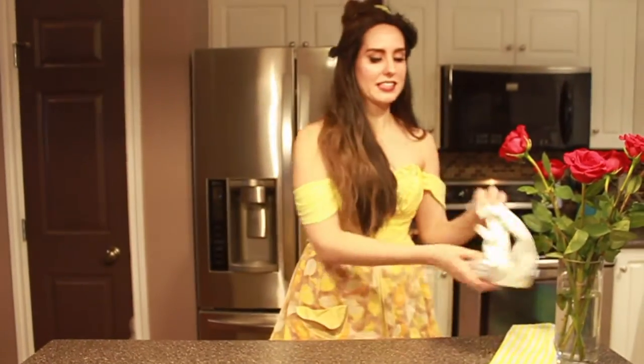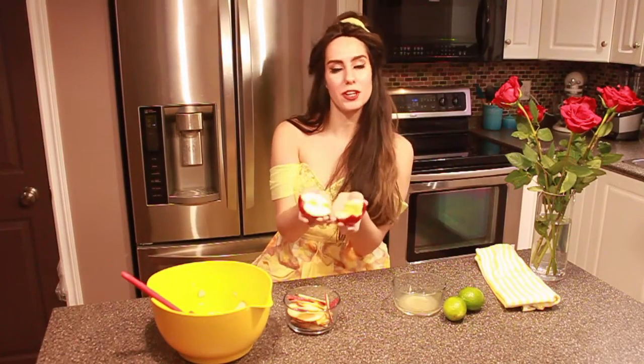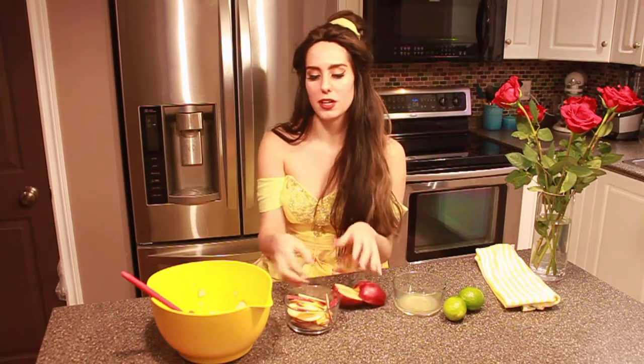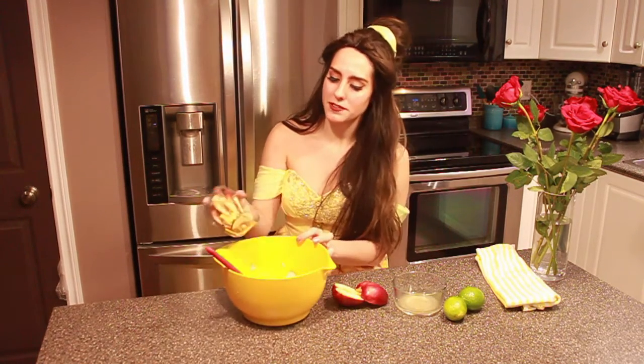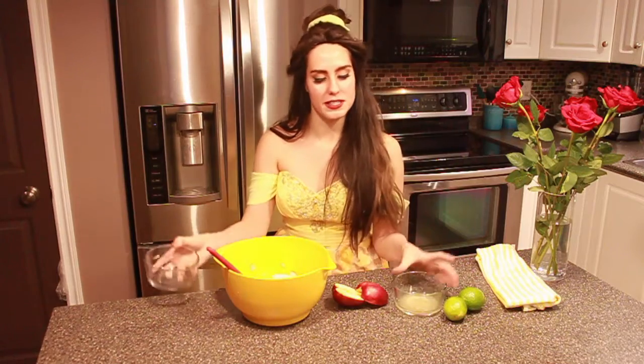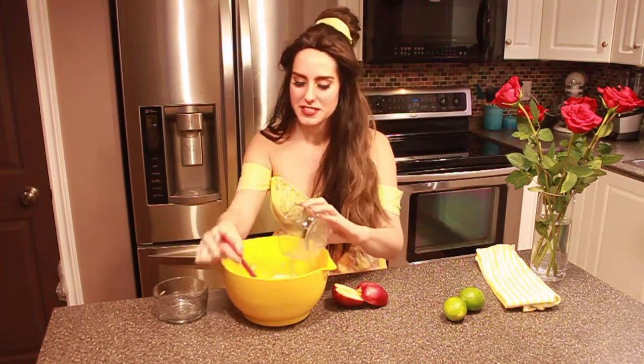So let's get started and let's get to baking. Start by cutting your apples in half, then we're gonna core them, then cut them in thin slices like this. Put them into a microwave safe bowl and mix them with the juice from our two limes, then mix together.